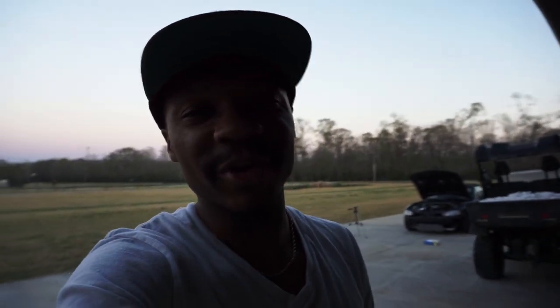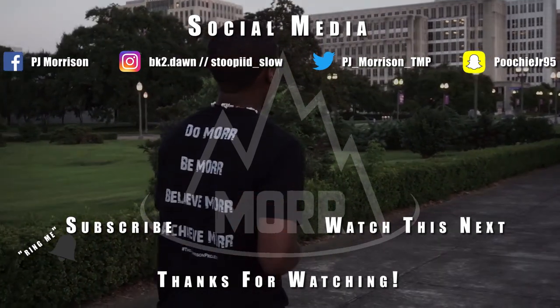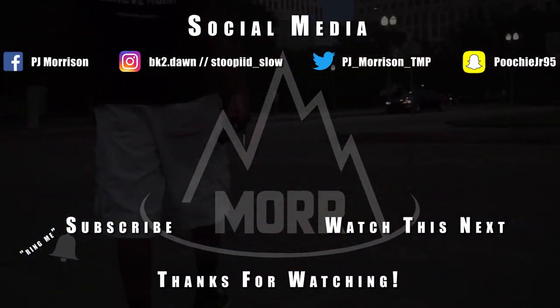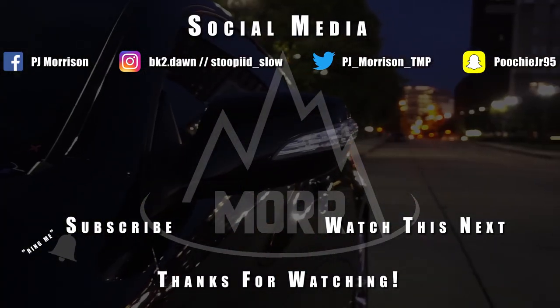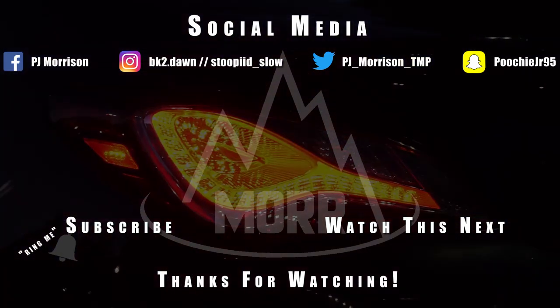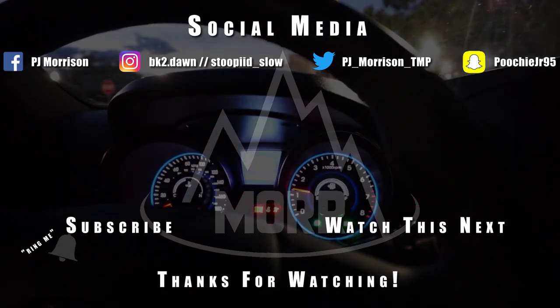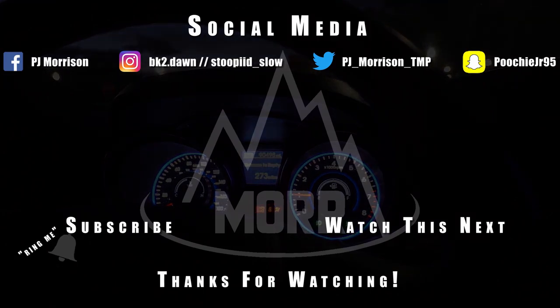I'm about to go ahead and end this video right here. If you liked the video, give it a thumbs up and leave some positive vibes in the comment section below. I'll catch y'all in the next video — always remember to do more, be more, believe more, and achieve more. Thanks for watching, and have a great day.